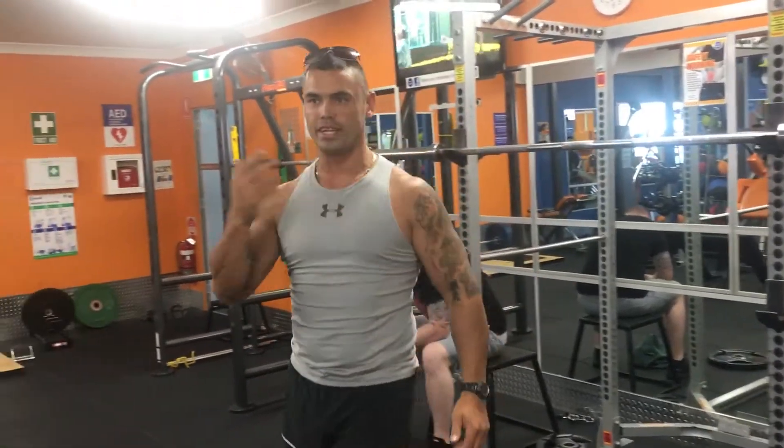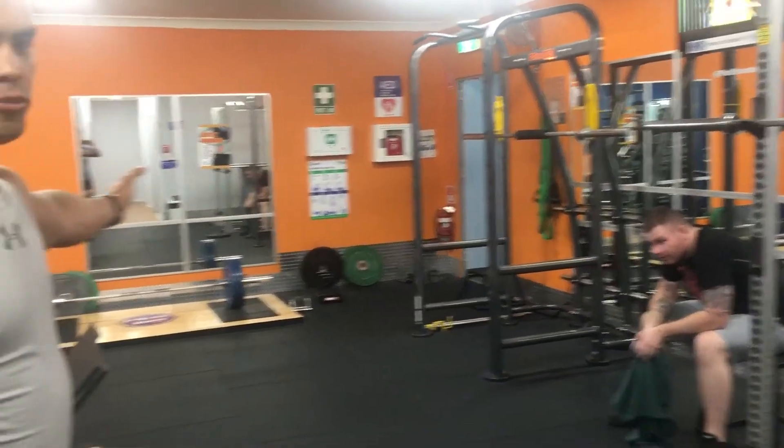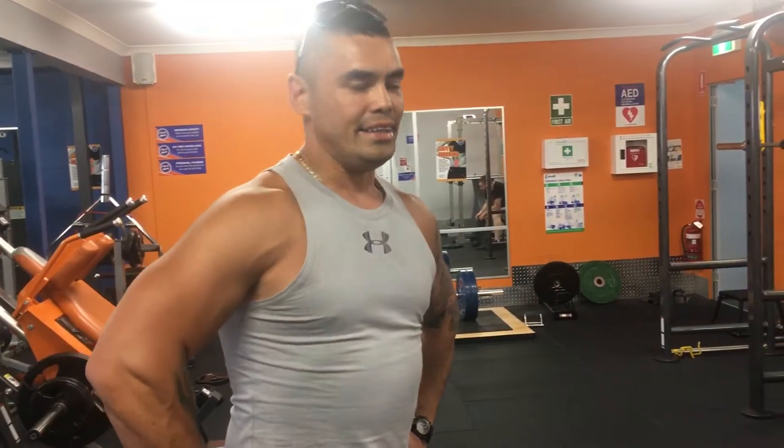Okay, as you can see, he's already done the jump squats, he's fatigued. Got him over doing the deadlifts now and he's barely being able to lift his weight over there, which he usually lifts with ease.